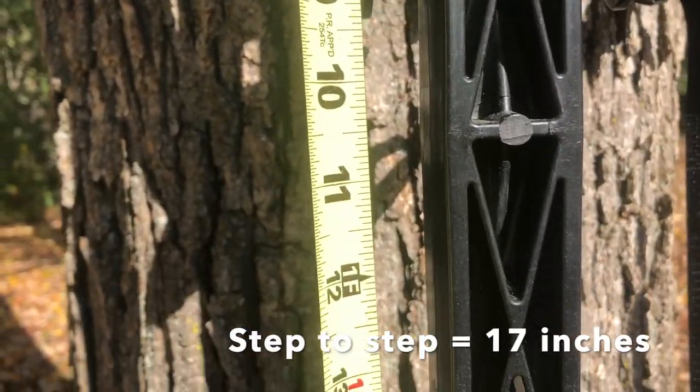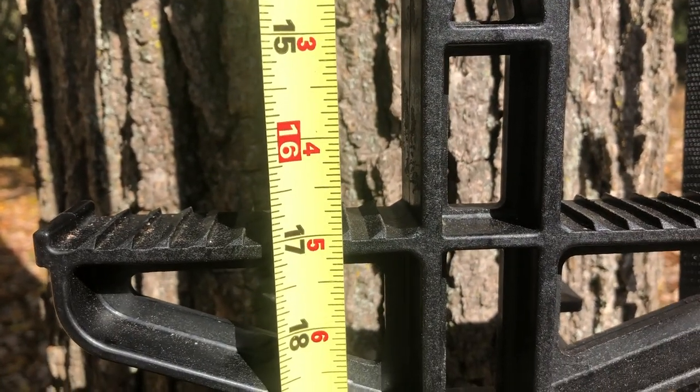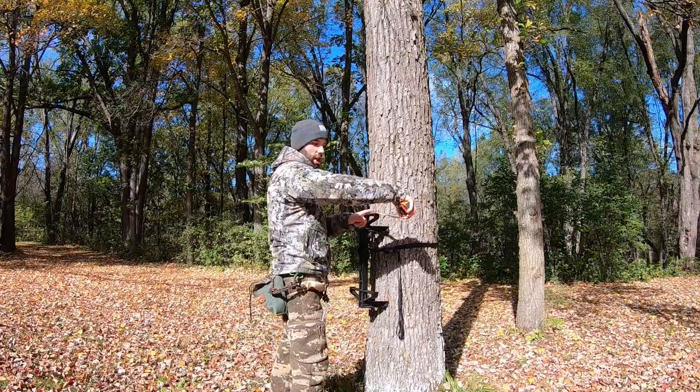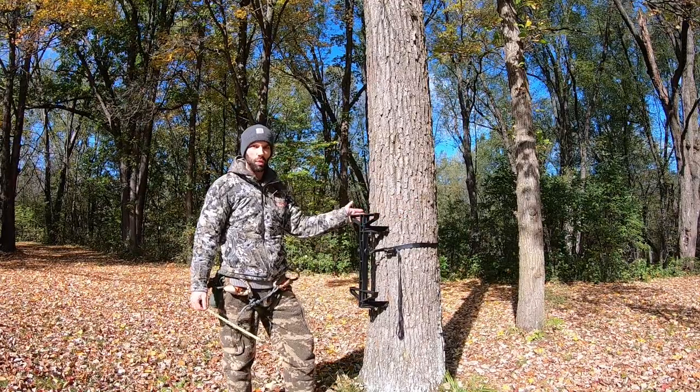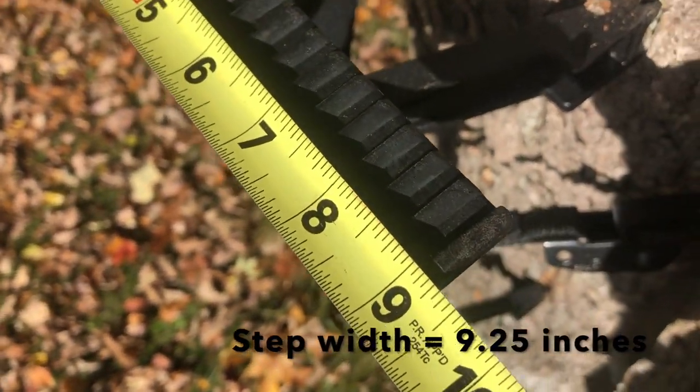The step distance between the bottom step and the top step of the stick is 17 inches. If you like to take big strides or have longer legs, this might be a little short for you, but for me it works well. The distance across each step from side to side is just over nine inches — about nine and a quarter.